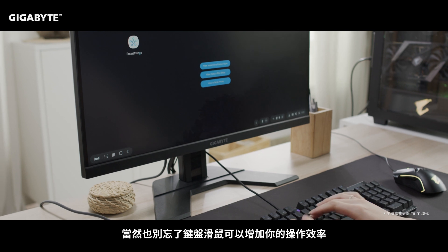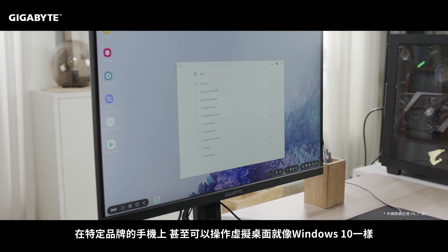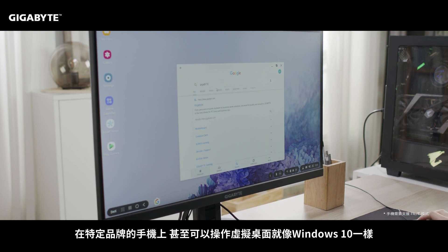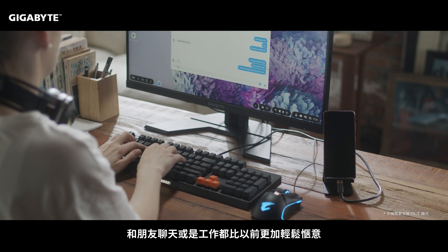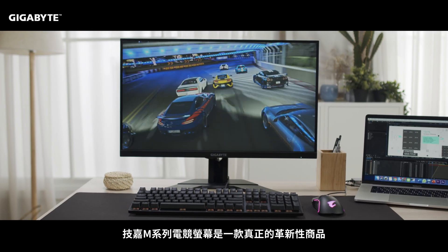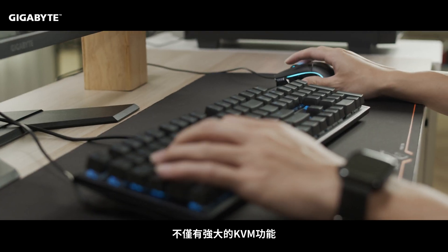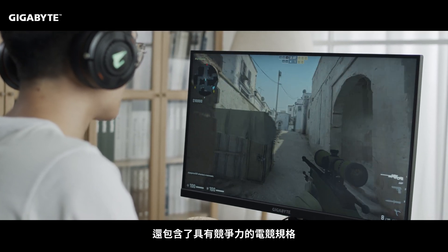Using a mouse and keyboard can increase your productivity. Certain brands of phone even allow for a virtual desktop emulation with Windows 10. Chatting with friends or doing work has never been easier before. The Gigabyte M series is indeed a game changer, not only for its powerful KVM functionality, but also for its competitive gaming specs.